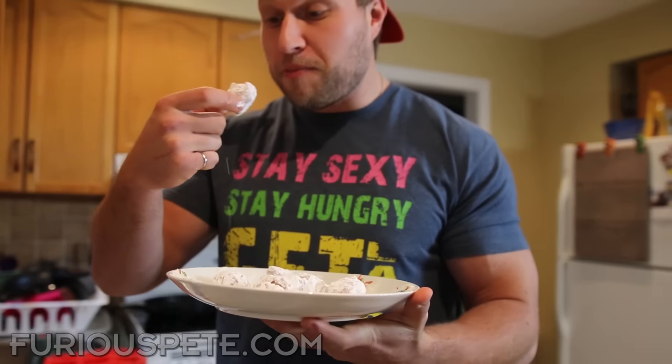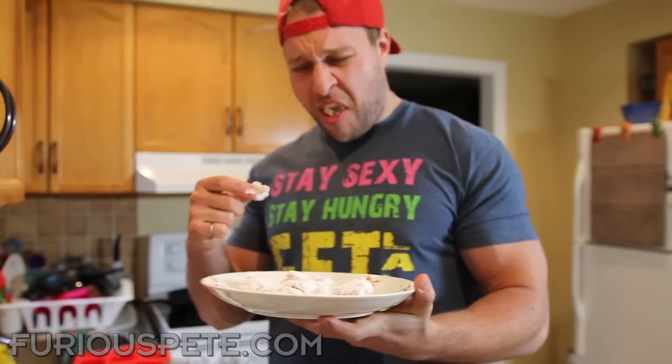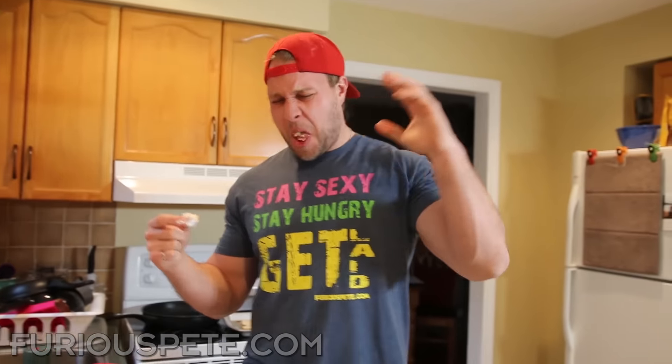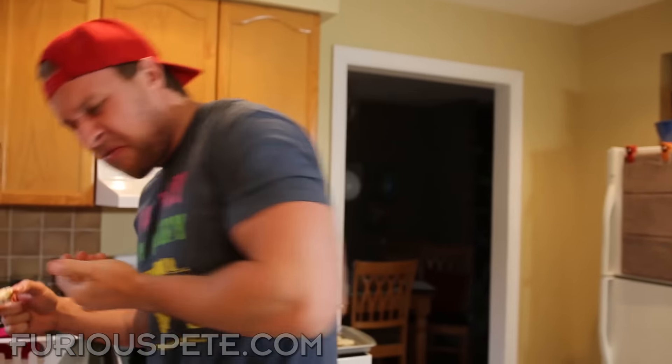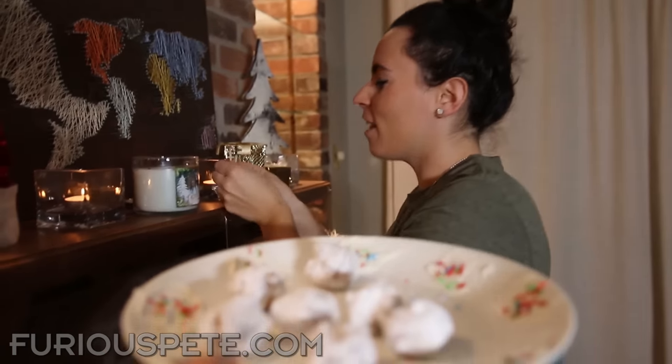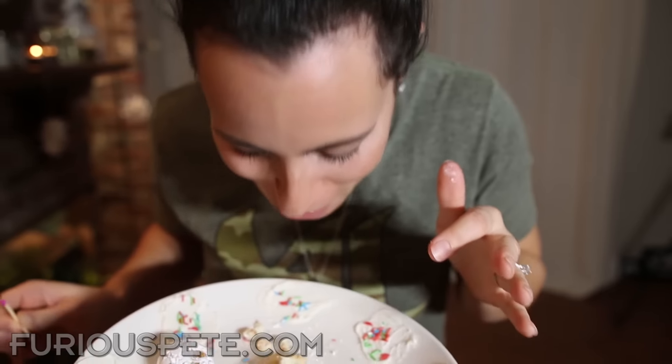When you grab one and take a big bite — [reaction noises] — it's worse than biting into the garlic. When you're not expecting garlic, that is the worst flavor coming into your mouth. "Hey Mel, we made some powdered donuts — you want to try what we made for Christmas?" "Oh yeah, I'll take one." [After eating] "What is in that? What is in that? It's like garlic. You're disgusting."